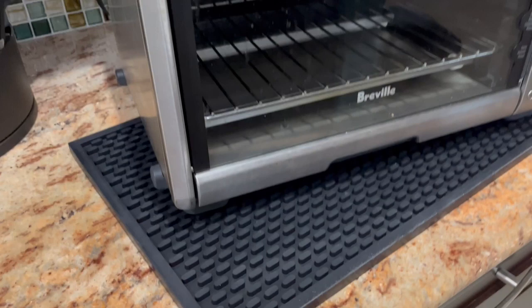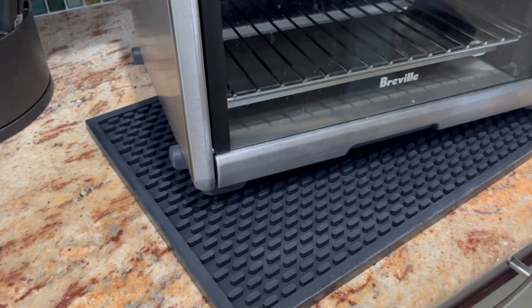My sister has one too — she uses it for her coffee station. It's a great product, highly recommended. I don't have any negatives about it. I just know it works fine for our purposes. Do I recommend them? Absolutely. Thank you and have a great day.